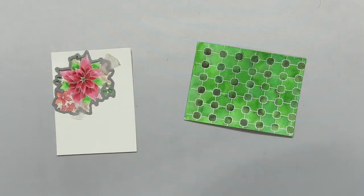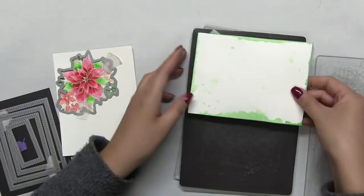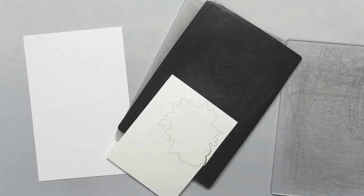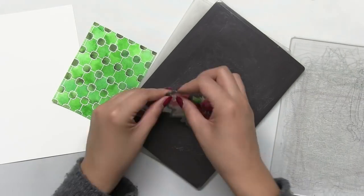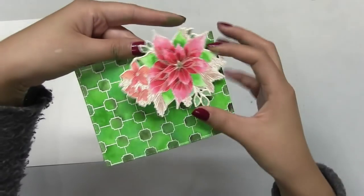So now I'm going to start die cutting. I use the coordinating die for our Holiday Love Poinsettia and the largest die from our double stitch rectangles small die collection for the background. Using our double stitch rectangles, this adds stitching to the edges of the panel. It also cuts the panel into a size that's slightly smaller than A2.